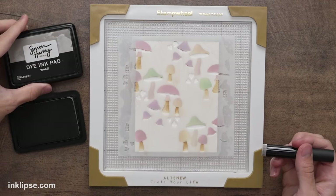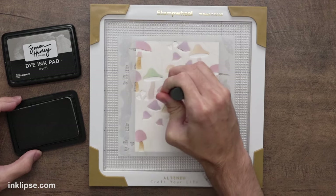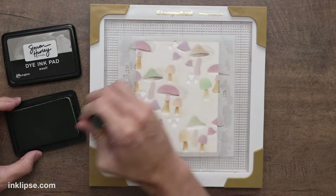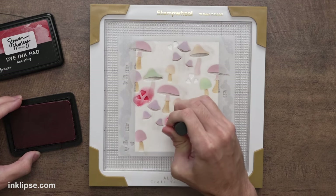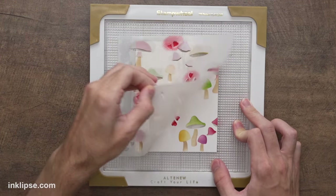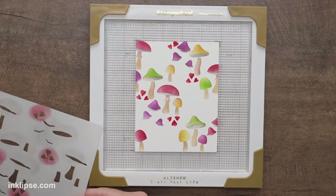To add dimension to one layer of the stencil, take the ink in from one side of the design and lightly fade it down — darker at the top, lightening as you go down the stem. For the underside of the mushrooms I'm using a light gray called Woof, blending that right underneath to give a little shading. Then I'll use red Bee Sting to blend in the little hearts in the design, which will become leaves.